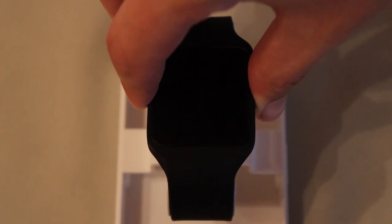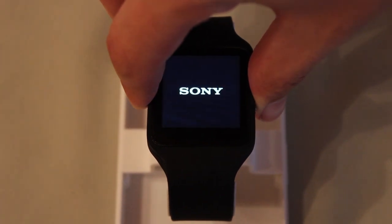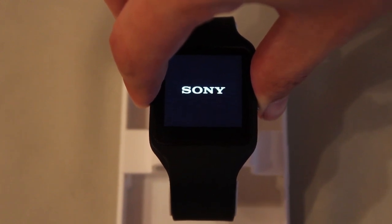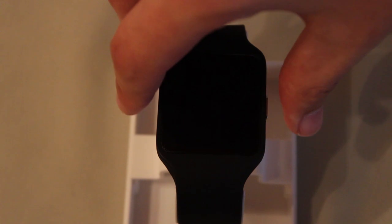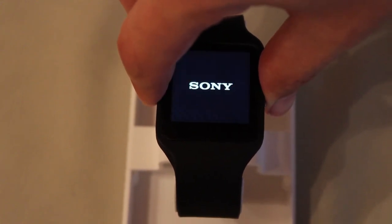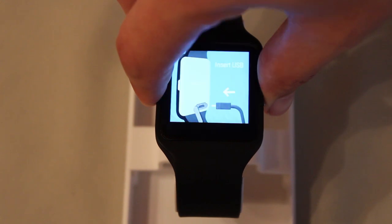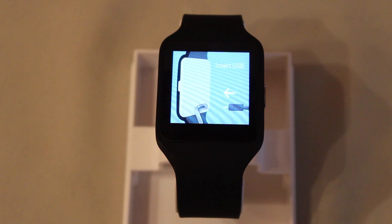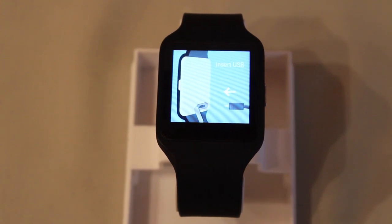Keep holding the power button until your device vibrates three times. Then release the power button and keep holding it again until you see a Sony logo and a blue screen saying Insert USB. Again, you can choose Fastboot mode by double pressing.